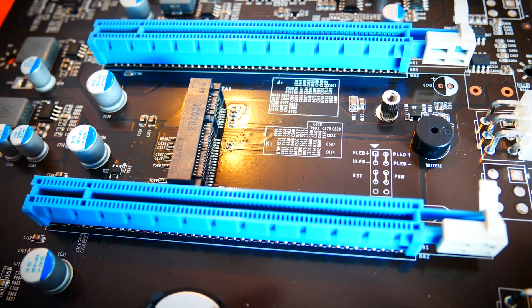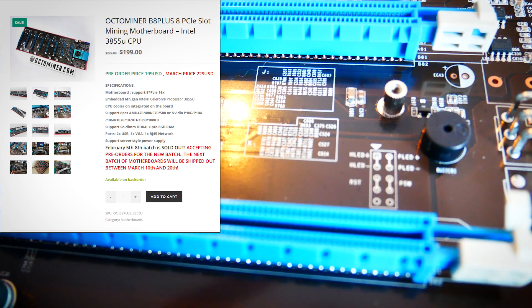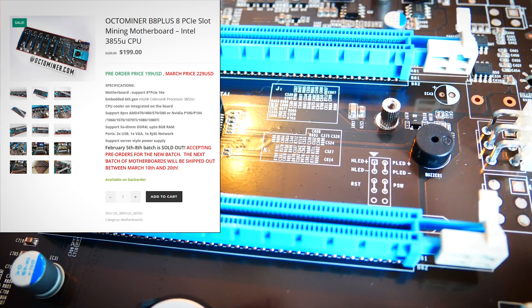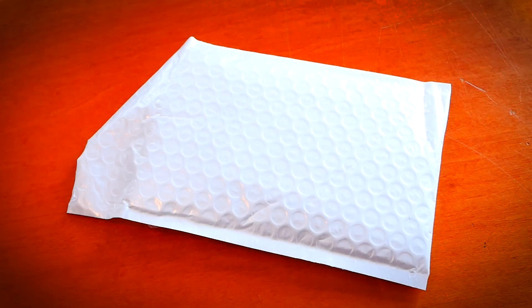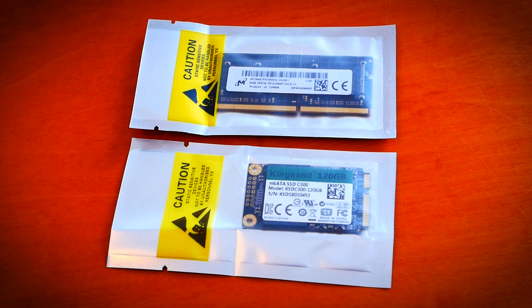An Intel 3855U CPU is included, which is a mobile CPU and should be more than enough to run our OctoMiner. We still need RAM and some sort of drive. I know many people like SMOS or HiveOS with USB sticks, but to be honest I'm an old-fashioned Windows guy — for now at least.